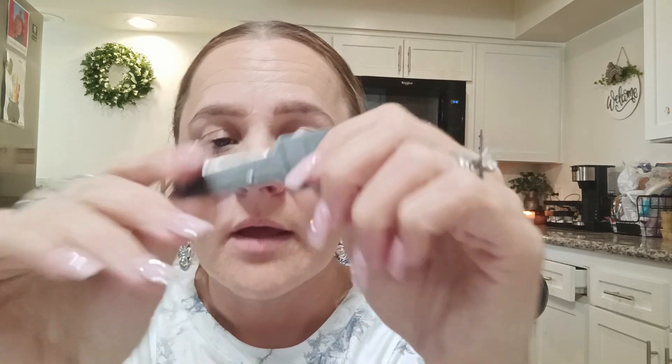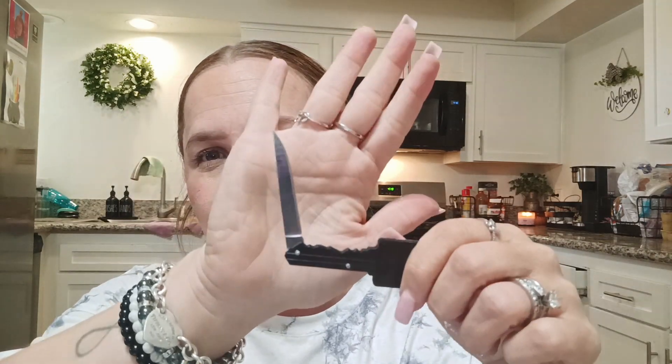And then this next item I thought was pretty cool — I'm going to add it to my keychain. It was for $1.17 and it just looks like a regular old key, right? But when you open it up, it is a knife. So I got it for protection or if there's anything I need to cut. And then you just close it back in — and there you go, it just looks like a regular key on your keys. They had different colors but I chose black.